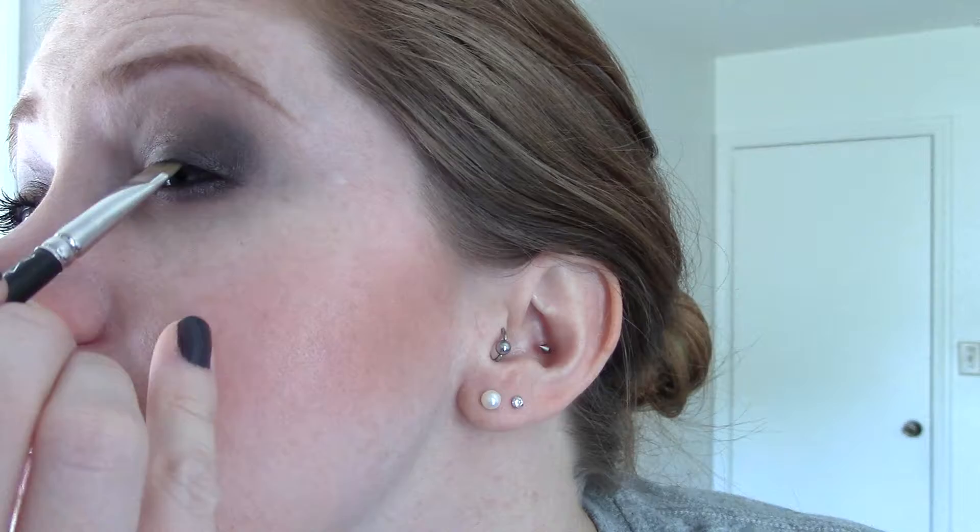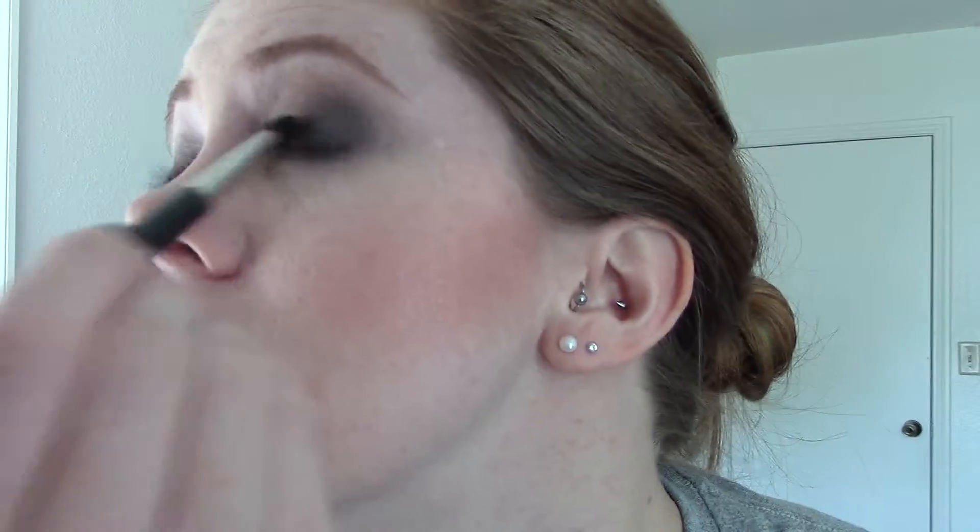Take a flat brush — this is a MAC 212 — and we're only going to put product on the waterline, no wing or liner elsewhere. Use it to tight-line just a little. Then take the 226 again and blend a little more, really putting that black on the outer corner. Then take the 217 and blend that line again.